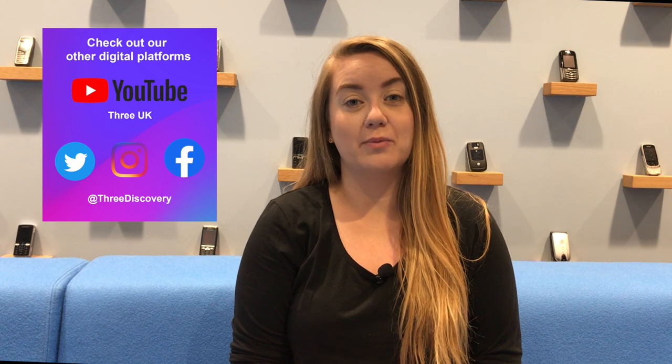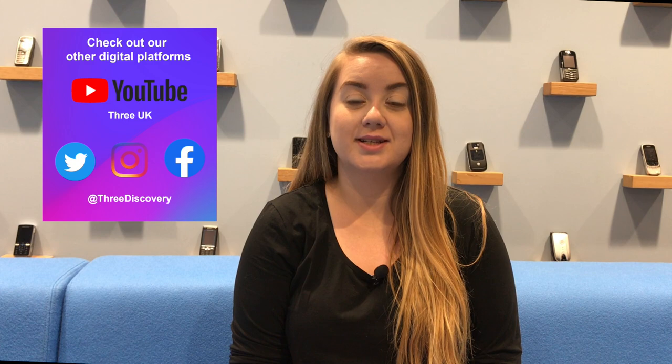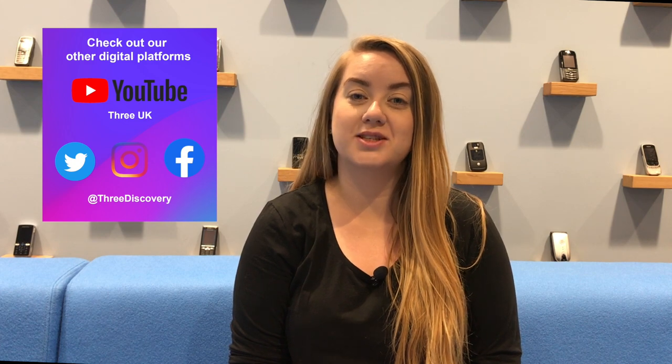Give these a try and why not see what other modes your phone's camera has. If you like this video, be sure to check out parts one and two of this series, and stay tuned for part four coming soon.